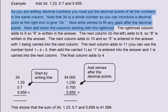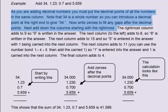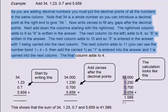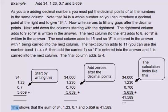Add down the columns starting with the rightmost. The rightmost column adds to 9, so 9 is written in the answer. The next column adds to 8, so 8 is written. The next column adds to 15, so 5 is entered with 1 carried into the next column. The next column adds to 11; using the number bond 1 plus 4 plus 5 and the carried 1, so 1 is entered and 1 carried. The final column adds to 4. This shows that the sum of 34, 1.23, 0.7 and 5.659 is 41.589.